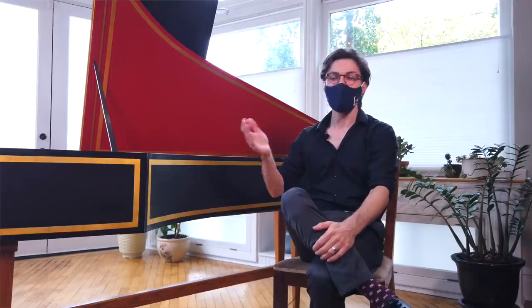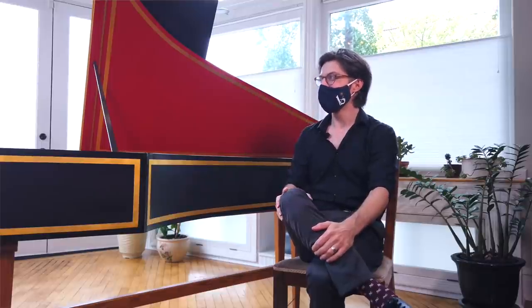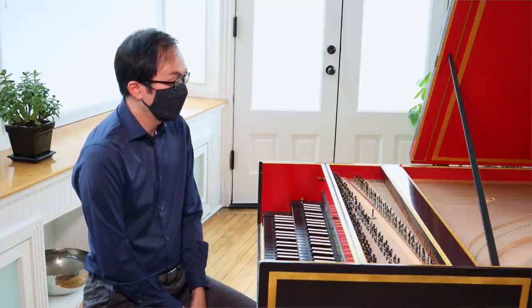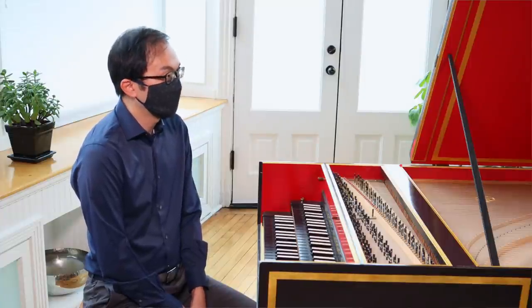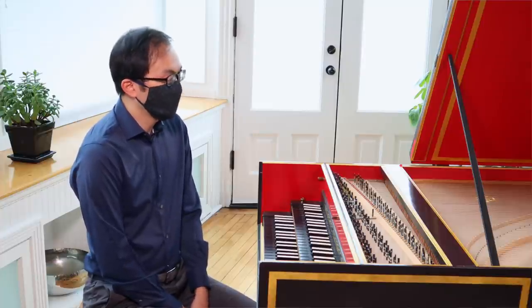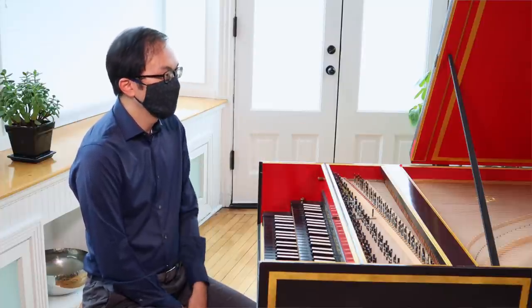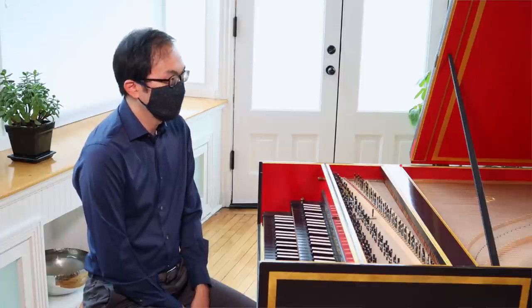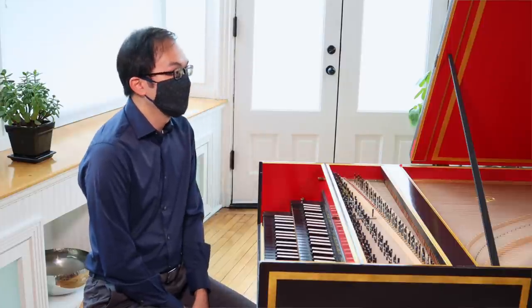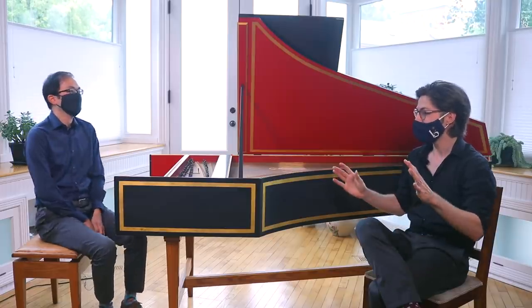And of course Jason's a Theorbo enthusiast as well, and does actually own a Theorbo at least for now. Yes, and I have a Baroque triple harp on the way, so I think it's safe to say that I'm a big fan of plucked string instruments. I so admire what you do, Brandon — the fact that you can pick up any plucked instrument. There's probably nothing stopping you from playing harpsichord; you just need one. Well, don't tempt me.